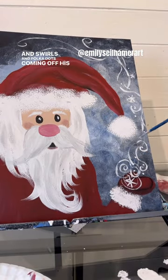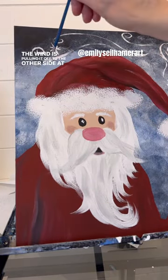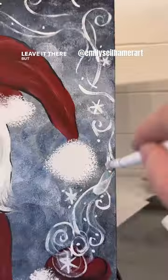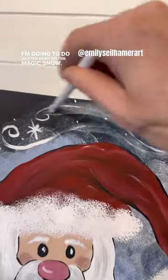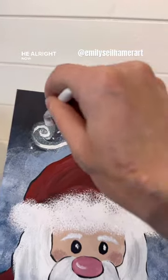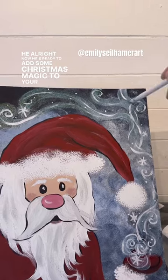polka dots coming off his hand, and even wrapping around — the wind is pulling it off to the other side at the top. You could leave it there, but of course I have to add something different, so I'm gonna do glitter paint on the magic snow.